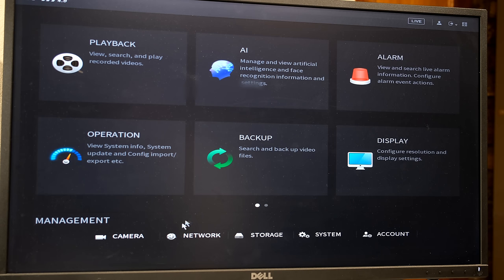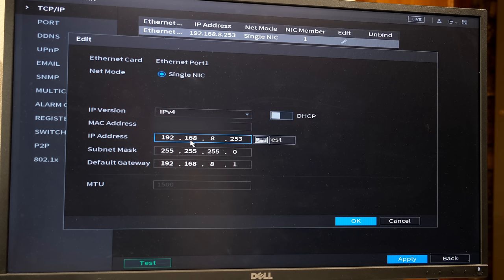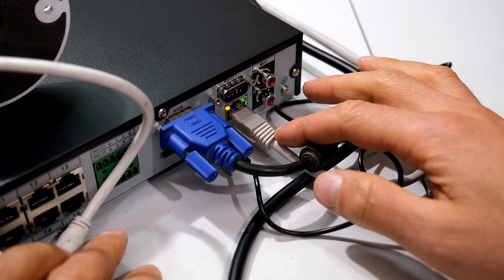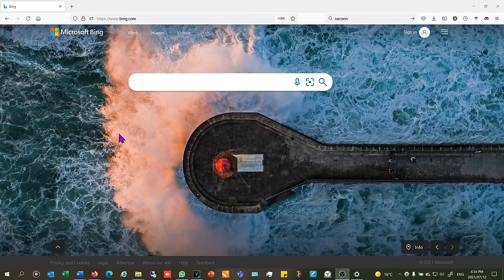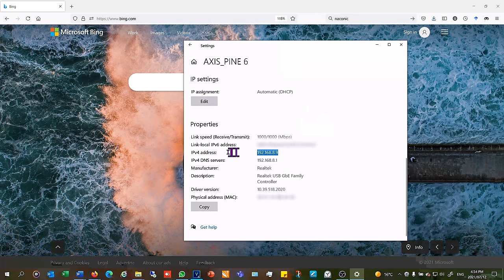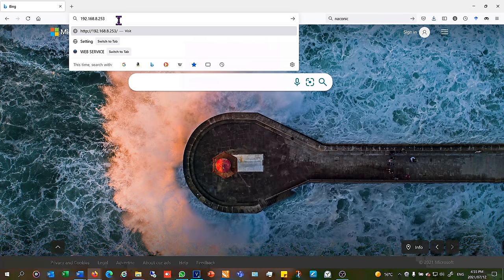Now I'm going to show you how to connect to your NVR via a web browser. I click Network to see my IP address — it is 192.168.8.253. I need to remember that address and go to a computer on the same network. The Ethernet cable plugged into the NVR back enables both remote view and web browser or Smart PSS login. To check I'm on the same network, I right-click the network icon, go to Open Network and Internet Settings, then Properties — my computer's IP address is 192.168.8.9, so I am on the same network as the NVR at 192.168.8.253.